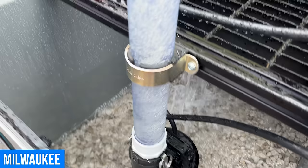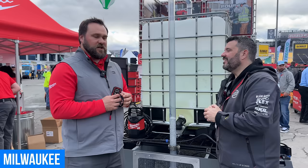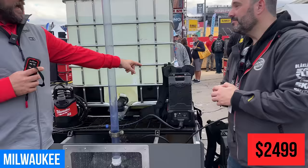Price and availability: this will be available in July 2024, targeting $2,499 as a full kit — pump console, pump, MX 6.0 battery, and a charger.